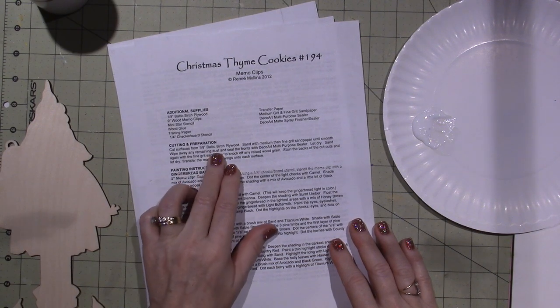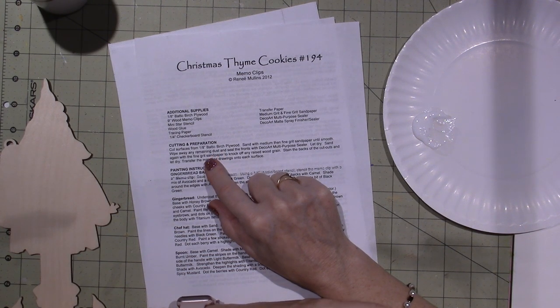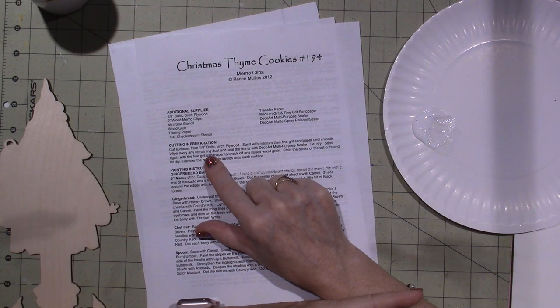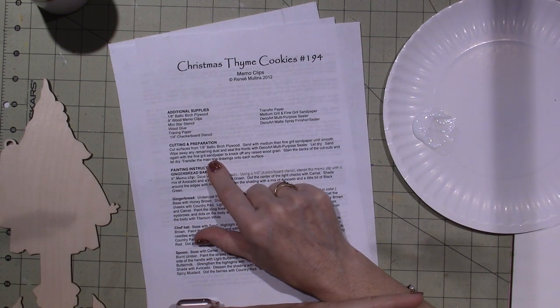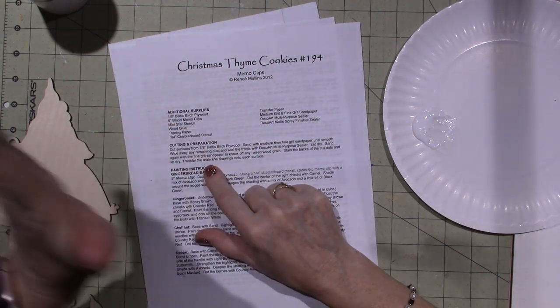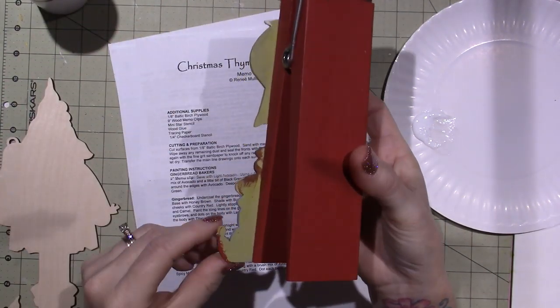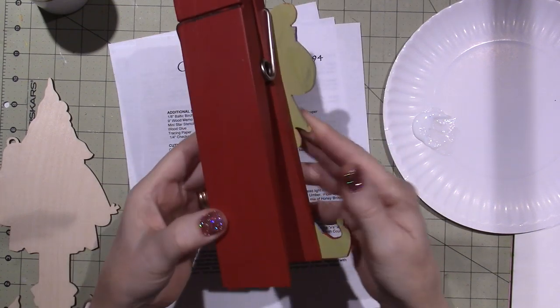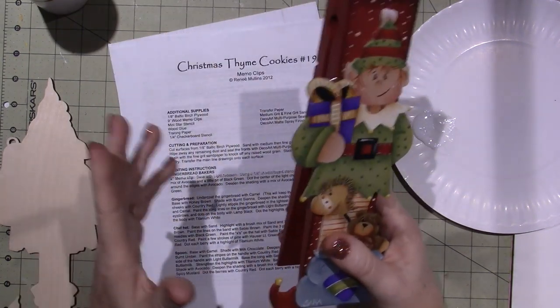If you're going to cut the wood, she tells you to cut from one-eighth inch Baltic birch plywood, sand with medium then fine grit sandpaper until smooth, wipe away any remaining dust, and seal the fronts with DecoArt multi-purpose sealer. Let dry, then sand again with fine grit sandpaper to knock off any raised wood grain. Then stain the backs of the cutouts. I don't stain the backs of mine — I actually just painted it green. I'm a lazy prepper; I don't like prep work.